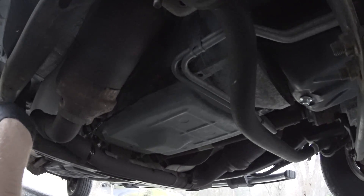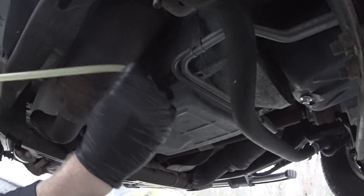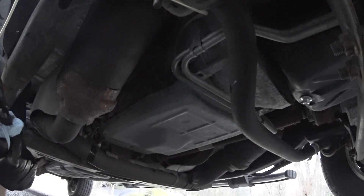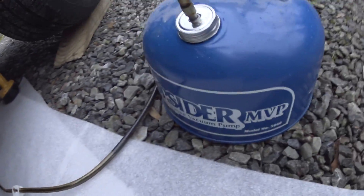The next step is to insert the topside tube and start vacuuming everything out. Make sure the tube is clean — you don't want to inject any dirt. Push it in until it stops. Do not touch the exhaust manifold because everything is hot and you will burn yourself. The fluid is cold — it's 50 degrees outside and raining, so I didn't warm it up. I pumped it about three times to create a vacuum and inserted the tube.